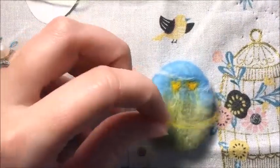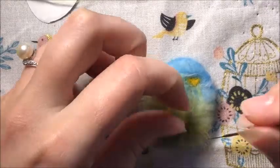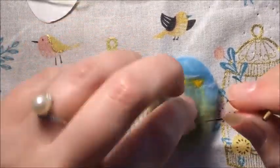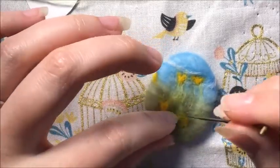When you're happy with them, go ahead and make as many flowers as the stems that you do have. You can always add stems - I ended up adding a few, so go ahead and keep going with that.